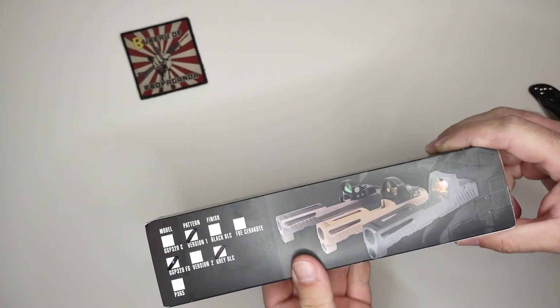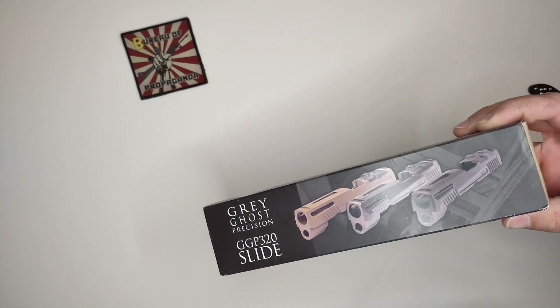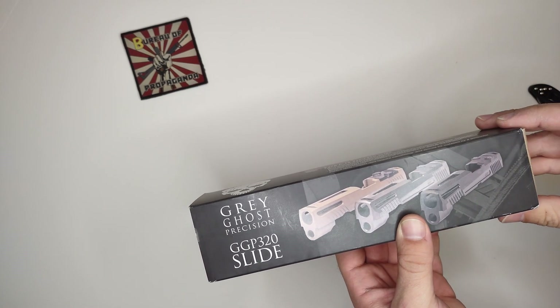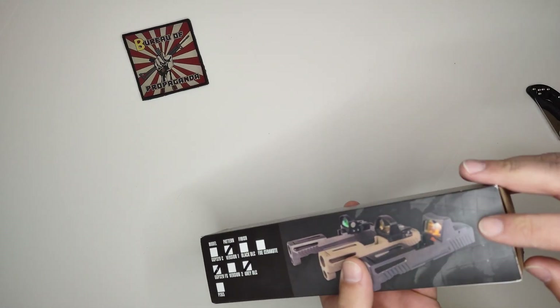If you remember, I did purchase a Sig P320 FCU from Brownells — maybe a video or two ago, I can't remember anymore, time's going by so quick. I ended up ordering one; it was on back order, so I paid for it and once it was in stock again they sent it out to me. So let's open it up and check it out — I believe I ordered the gray one.